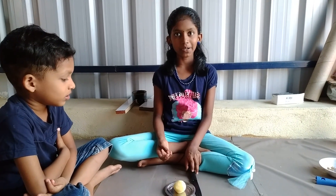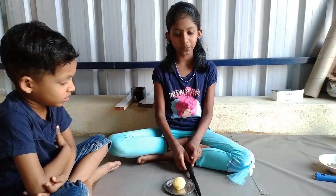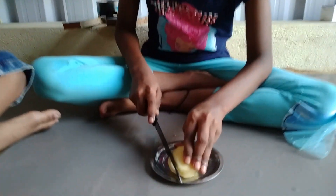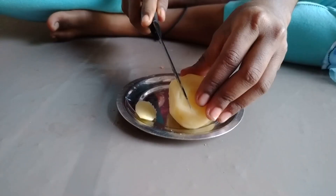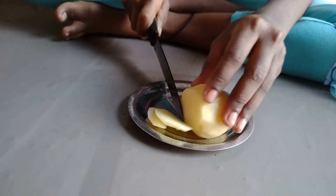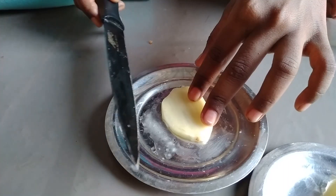When you peel it, slice it. I will cut the rice in the pan.